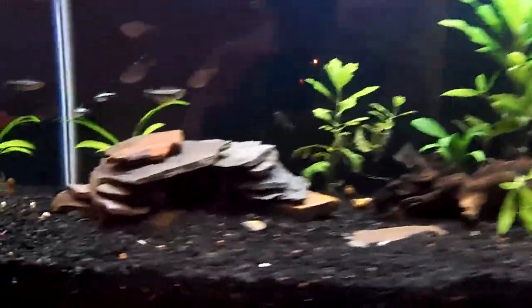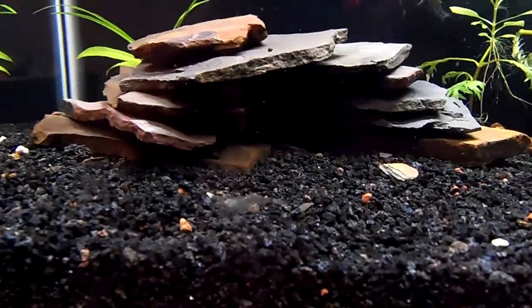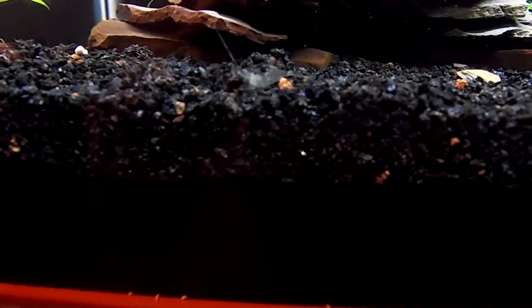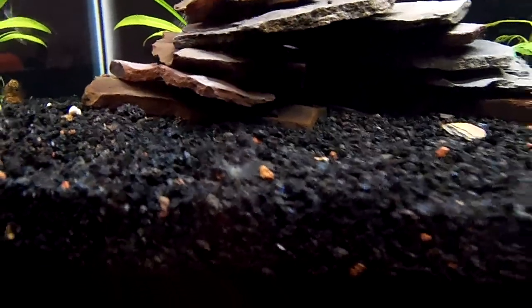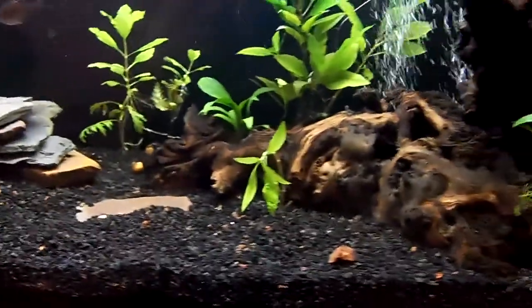I also got these ghost shrimp, which I love. These guys are really cool — they wave their little antennae around and eat leftover food. They're pretty cool little guys.